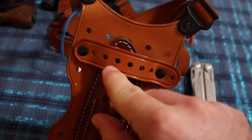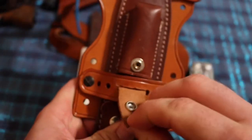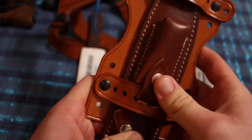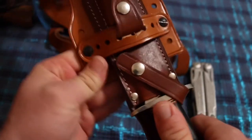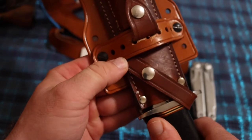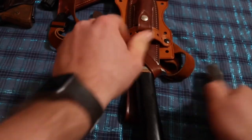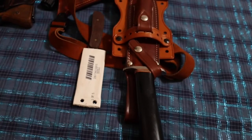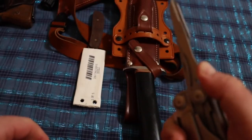A YouTuber gave me a good workaround. Basically, all you do is cut these holes out as I did right here, then snap the sharpening stone snap closure over that, and the knife really doesn't move. You don't have to worry about this strap pressing up against that strap and unsnapping your knife. That was a really good workaround — the YouTuber suggested using a leather punch, exacto knife, utility knife, or pocket knife. I used the scissors on my Leatherman Surge, and it worked out just fine.